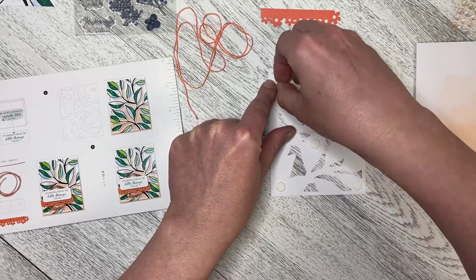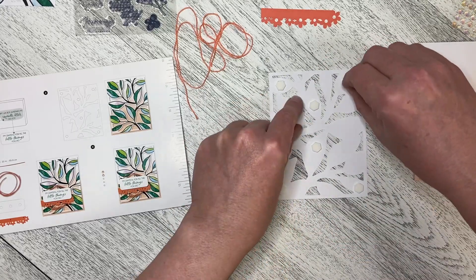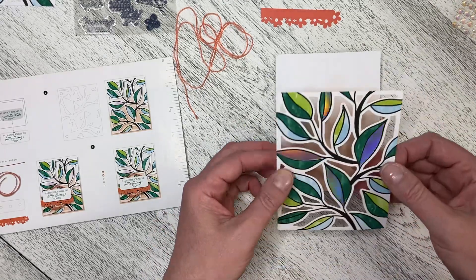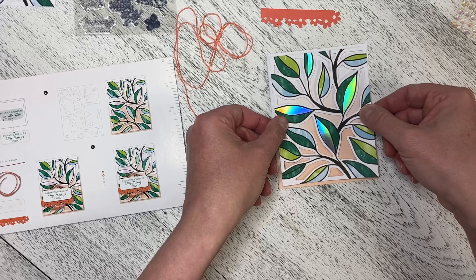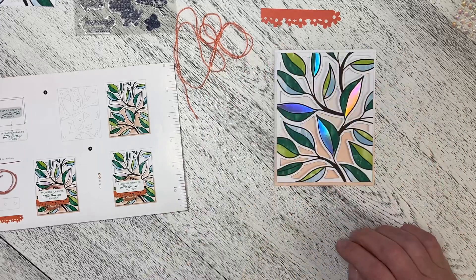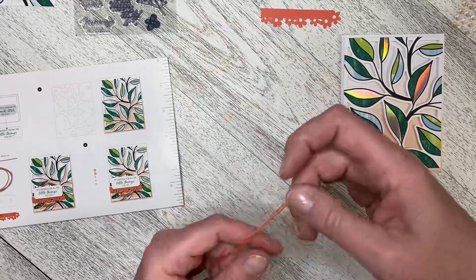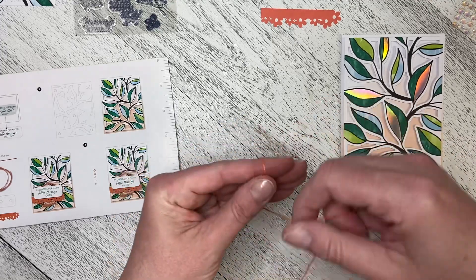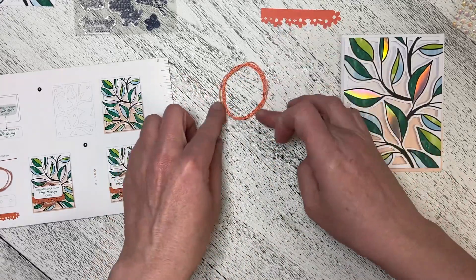I've already cut my Calypso Coral linen thread — this is cut to 22 inches. So now we're going to take this and we're going to place it down on our card base, just like that. Give it a couple of little pushes and it's all done. Okay, so we need to take our linen thread and we need to just do kind of a loose circle with it. I'm just going to do this and then just lay it down like that.